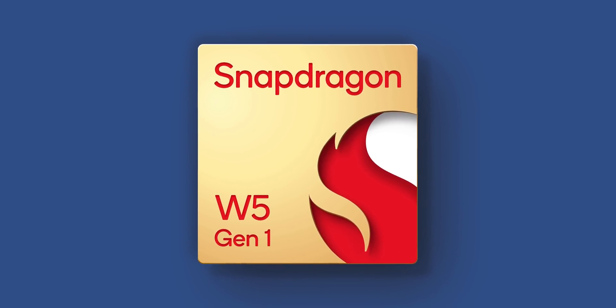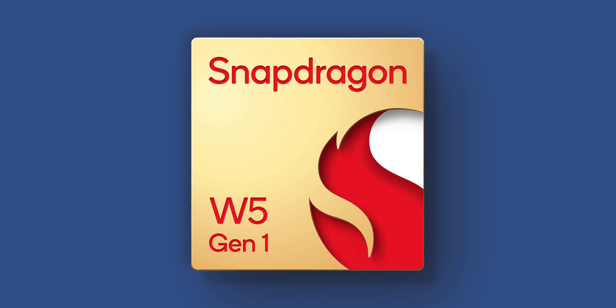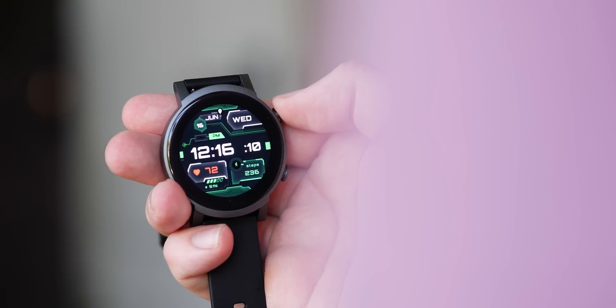It's also worth noting that Qualcomm is going to offer the W5 Gen 1, which is a slightly downgraded device lacking the coprocessor, available to manufacturers for the Chinese market — things like senior devices, kids, health, and enterprise customers. Across both chips, over 25 designs are said to be in the pipeline, and the W5 Plus Gen 1 is already in the mass production stage.